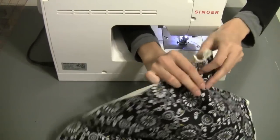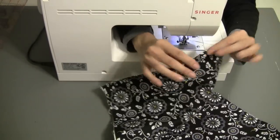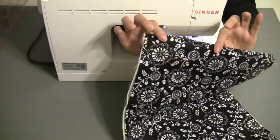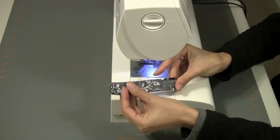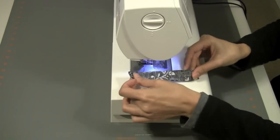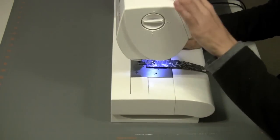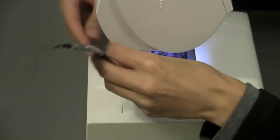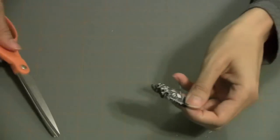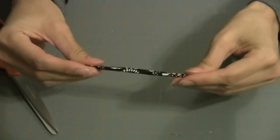Now sew up the other short end for the top stitch. To make the loop, I simply fold over lengthwise, good sides facing in and wrong side facing out, and I will sew with a quarter inch seam allowance — one straight stitch all the way down. Then we'll turn this inside out. I recommend ironing this down flat as well.